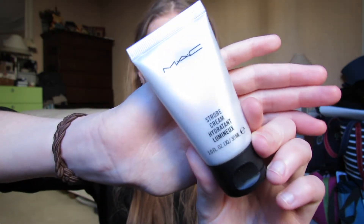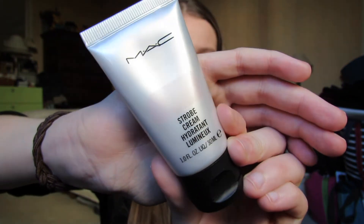So I already washed and moisturized my face. Now we're gonna use the Strobe Cream by MAC — the original one — as an over-primer, but we want to concentrate it on the high points of the face: cheeks, brow bone, nose, chin, and the sides of the forehead. If you concentrate it more on the middle of the forehead you'll look more oily, but on the sides it looks more glowy. Don't take too much. I rub it in my fingers and then put it on the high points, and with what's left over I just go all over the face.